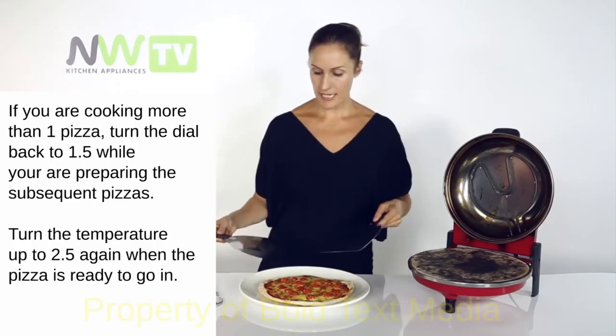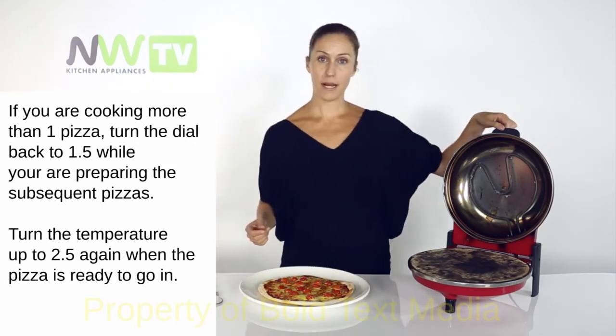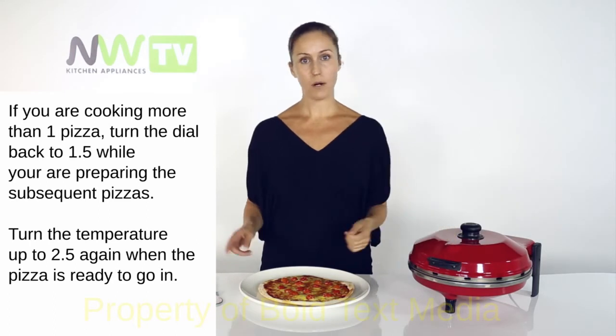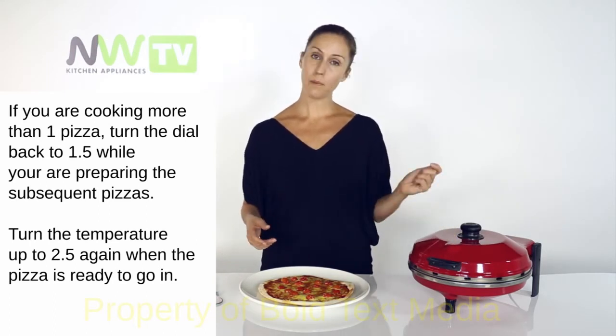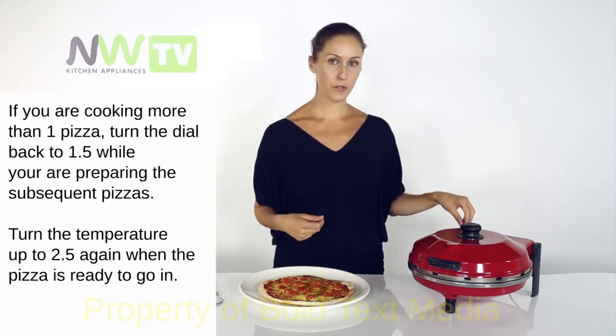If I were cooking two pizzas, I would take this pizza out, close the lid, turn the dial back to 1.5 — that was the preheat temp — and let that sit while I make the second pizza. Once I'm ready to put the second pizza in, open the lid, pop it in, turn it up to 2.5 and let it cook again.